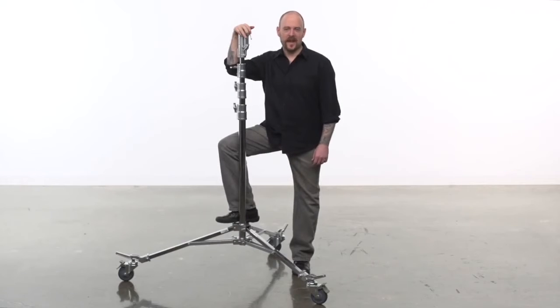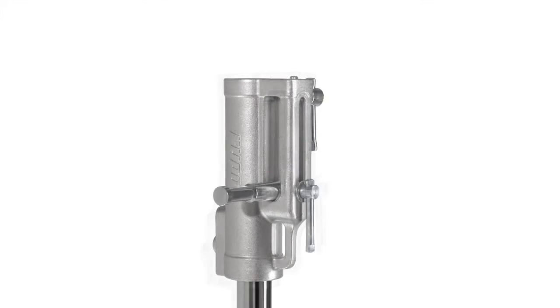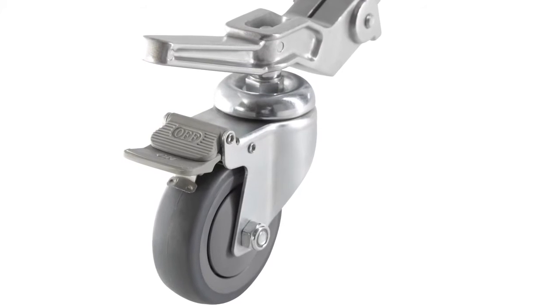Hello and welcome to Coupo Grip. This short video will introduce you to our High Roller Stand. The High Roller Stand is a steel broad-based stand with a triple function universal combo head, spring cushion riser sections for safety, and large 100 millimeter wheels for smooth movement.